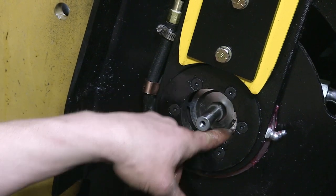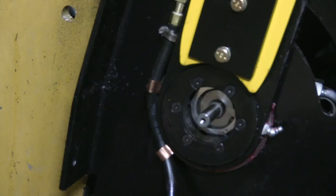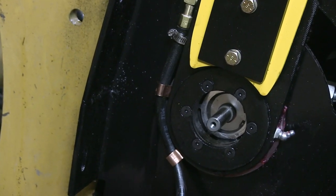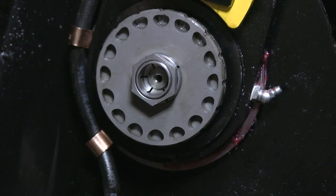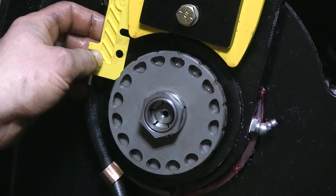There you go — that's how you change your seal. From then on, you can put your sprocket back on, realign your sprocket with your bar, put your chain back on, and you're covered.